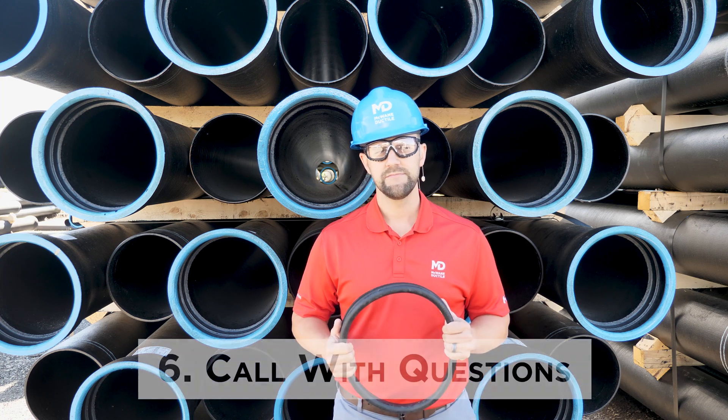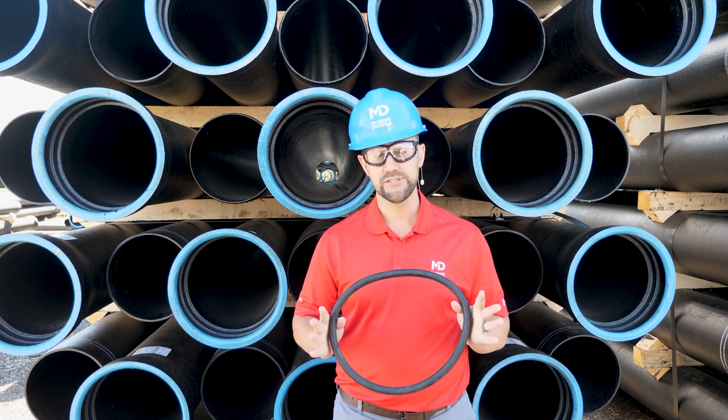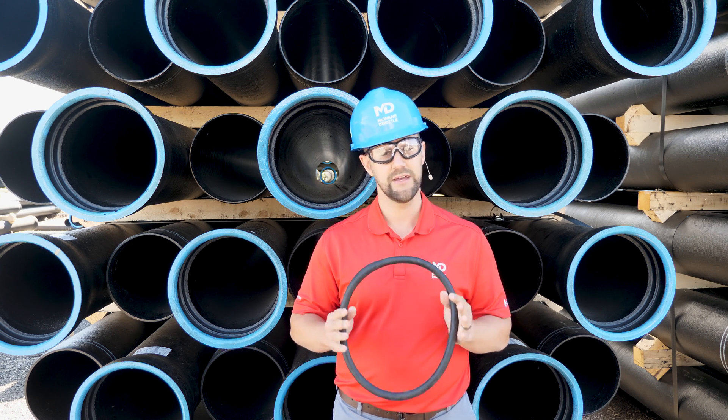Tip number six: contact your McWane rep if there's any doubt or question about your gasket condition. The last thing you want to do is place a gasket into your system that's in bad condition. This could cost you time and money.